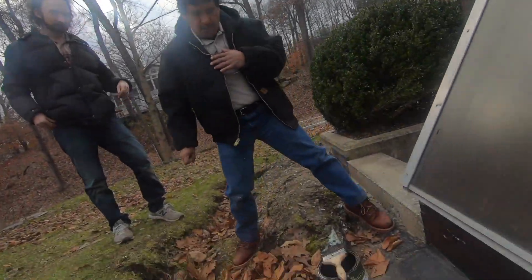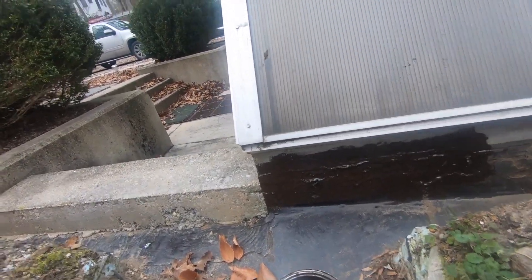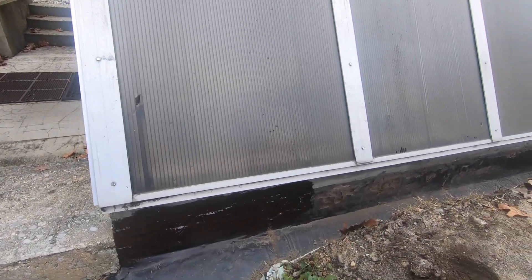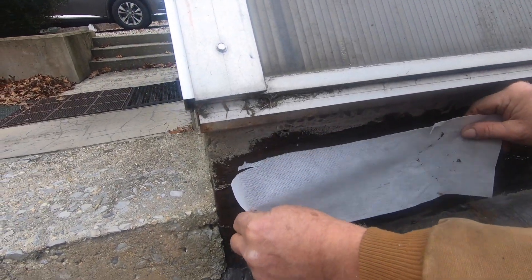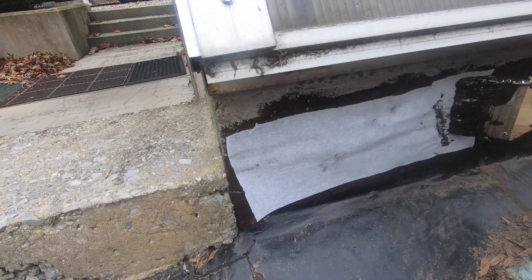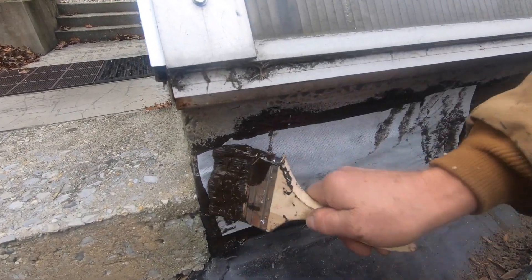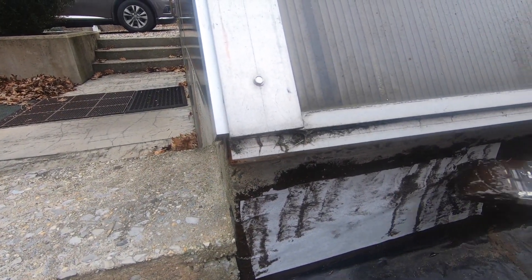Once we fix this transition, there will be no leaks. There was only a very minor leak in this house, and it doesn't leak anymore because there's no soil sitting against this wall. So we're going to do this and show you how easy it is to fix. We cut this right there like that — nice. And that will really solve the problem.